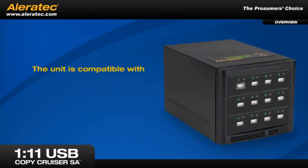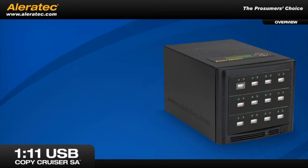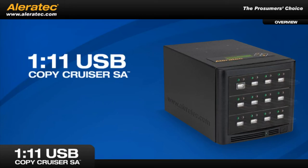The unit is compatible with USB 2.0 as well as USB 1.1 flash drives. And because it's stand-alone, there's no need to tie up your computers or any other equipment.